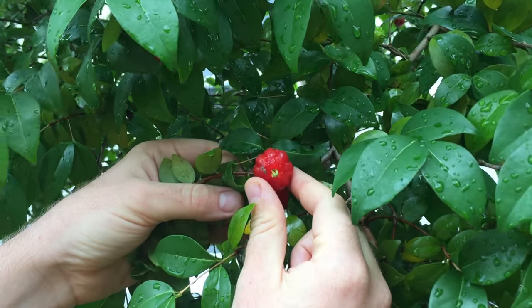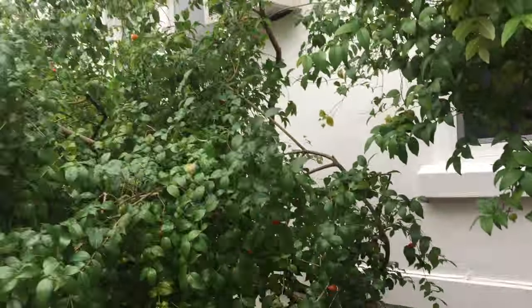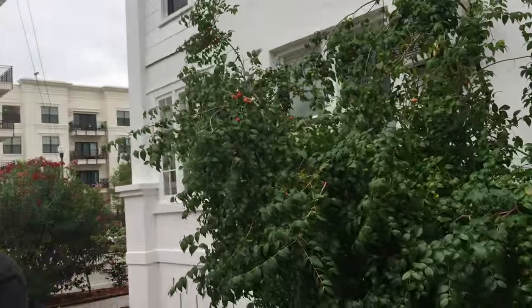You can see a little spider on that one. They can grow quite tall if you don't prune them, so I recommend cutting them back every now and again. These are pretty large plants here with good amounts of fruit.